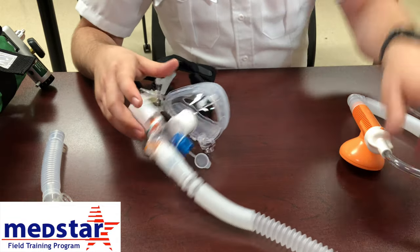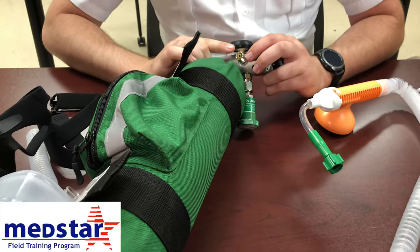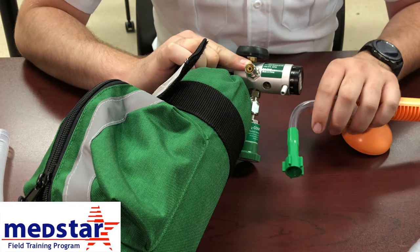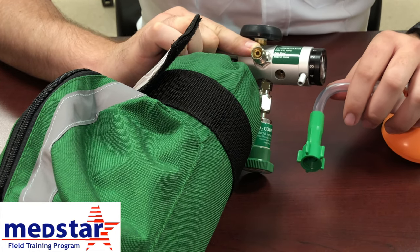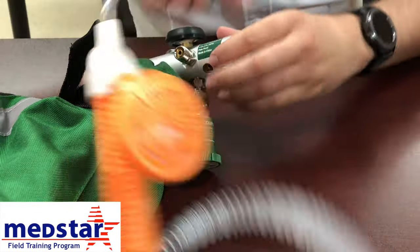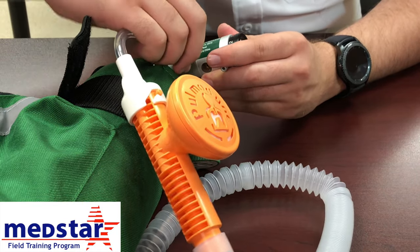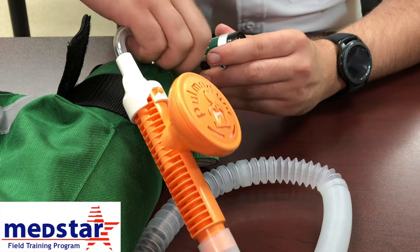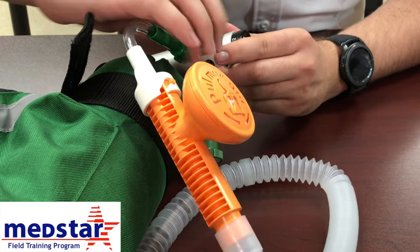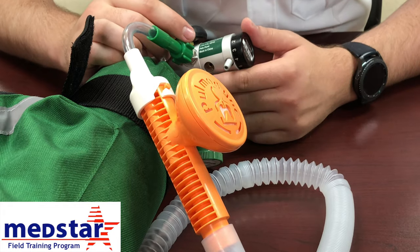To connect your CPAP to oxygen, you'll need the green screw end. Take the end with the green piece and screw it onto the high-pressure valve. Be careful — the green piece is plastic, and you can easily ruin the threads on the metal connection, so make sure it goes on straight. It should screw on quite easily, and once you do, it will automatically start administering oxygen. It does get quite loud, so it can become difficult to communicate with your patient over the noise of the CPAP.